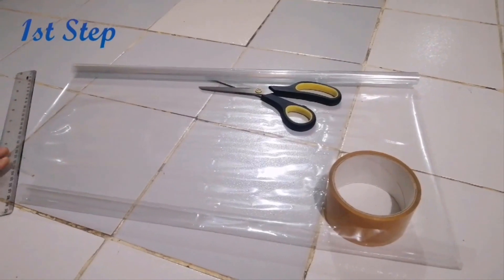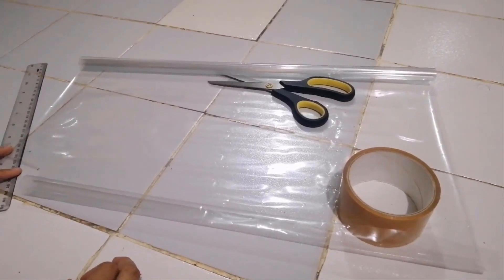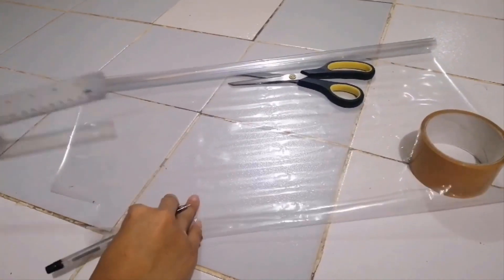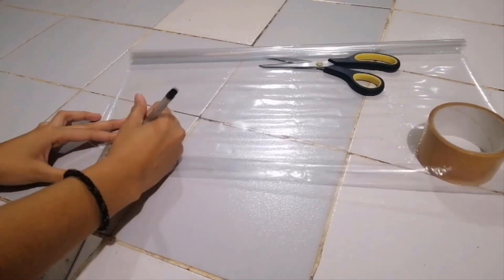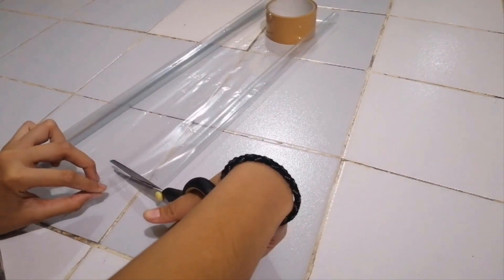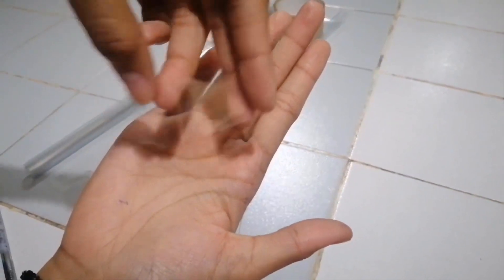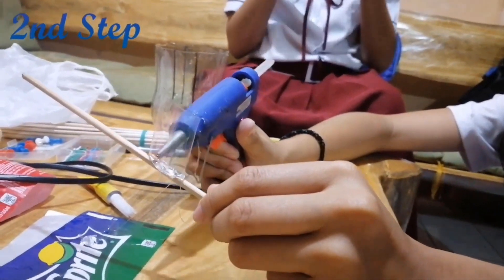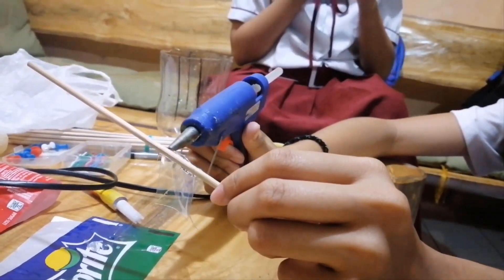So, the first step of constructing a turbine model is we need to cut 2-inch by 1-inch strips of projector acetate for the blades of the turbine. Glue the blades to the middle of the straw, similar to the sample in the figures. The straw will serve as the shaft of the turbine.